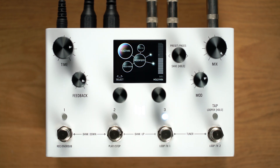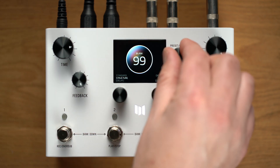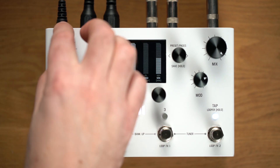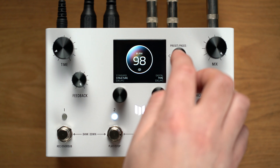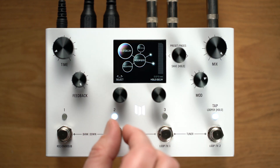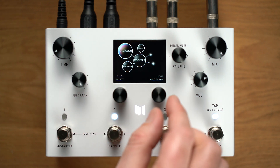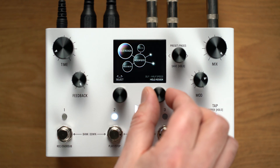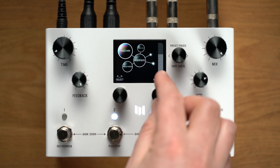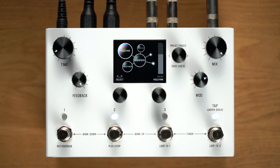The hold modifier can also be used to create an infinite hold using the delay feedback. Let's turn to a blank preset to try that out. First, I'll turn the feedback to 100%. Next, I'll navigate back to the hold modifier and leave attack and decay set to 10 milliseconds for a quick response. I'll assign the hold modifier to feedback and set the minimum value to 60% — this will be my normal feedback amount when hold is released.